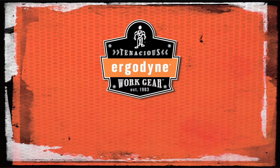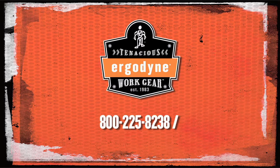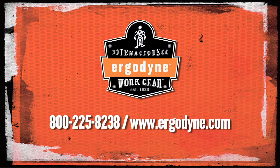For more information on Ergodyne or the product solutions discussed in the video, please call 1-800-225-8238 or visit us online at www.ergodyne.com.